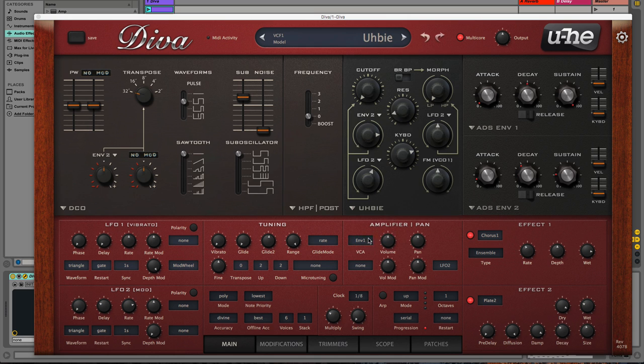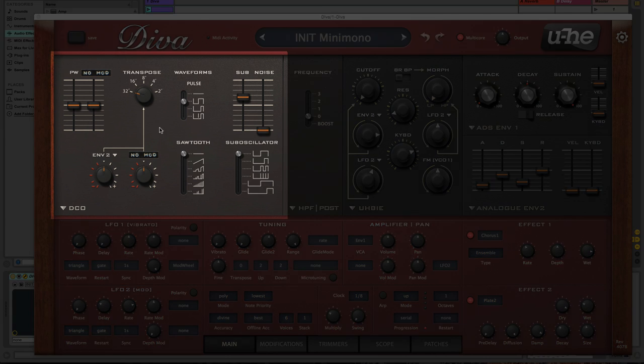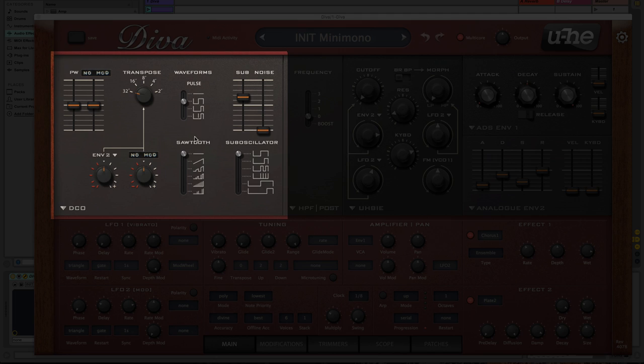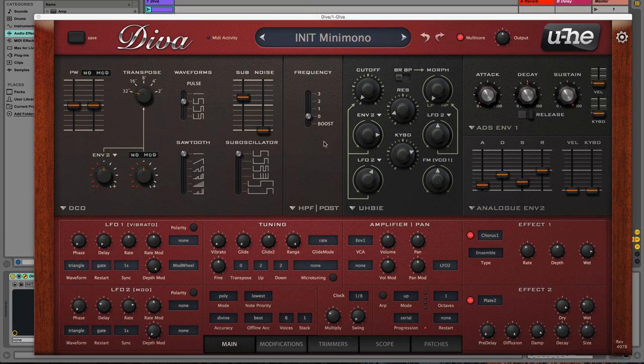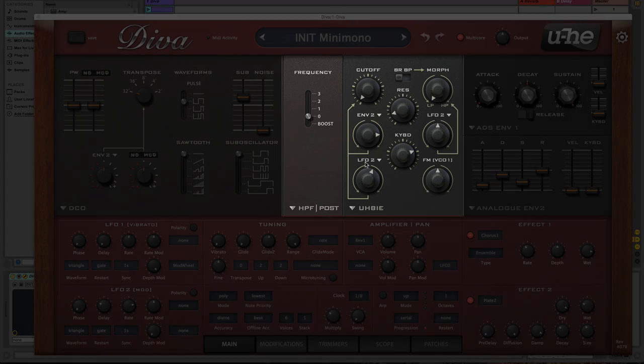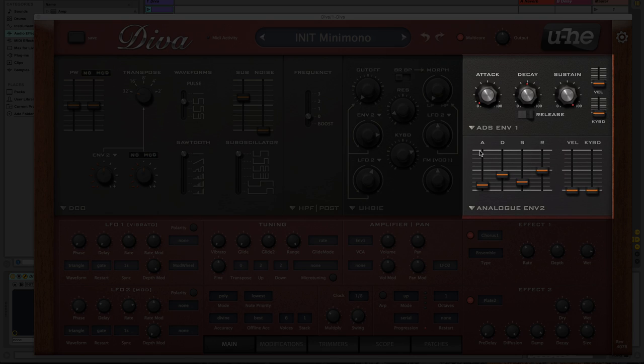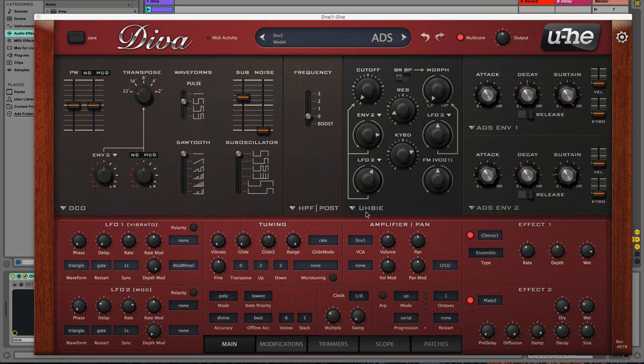For anyone who may be less acquainted with synthesis in general, our workflow is going to move from left to right. On the left we have our oscillators which are generating the sound, then we manipulate it with our filter sections in the middle, and ultimately we control a variety of parameters using our envelopes — that's the ADSR that we see on the far right hand side.